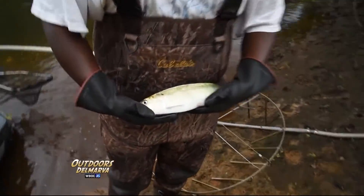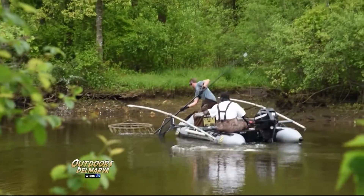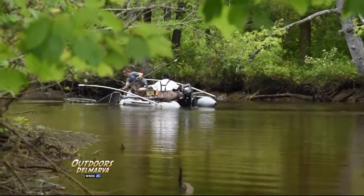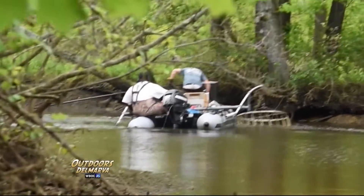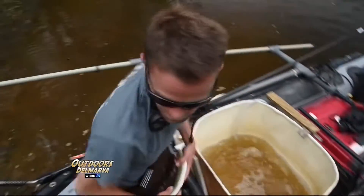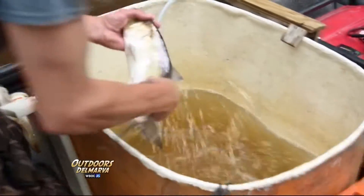After getting some shad in the boat, it's time to transport them to the transfer tank up on shore, then it's back to getting more sample shad. They hustle to get the shad into the tank, and so far Johnny and Chad are off to a good start. A successful day is 30 to 40 fish in the transport tank going back. We've seen these guys catching American shad, and now it's time to find out exactly what they're catching them for.